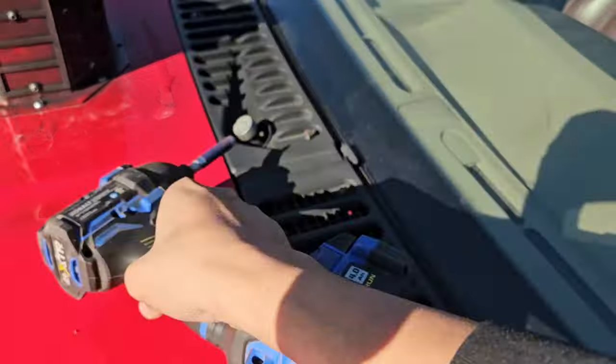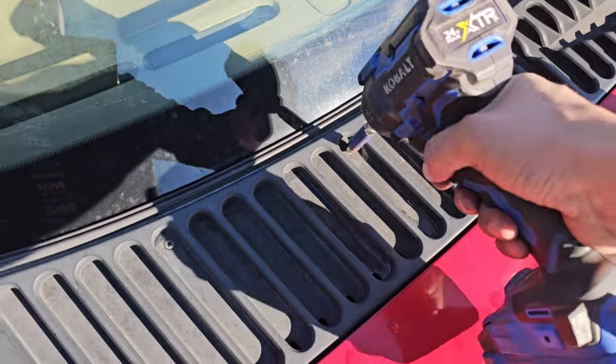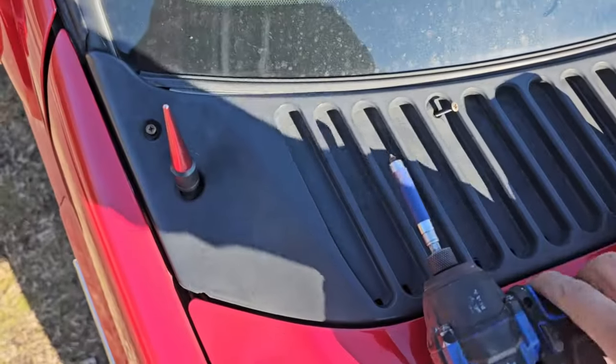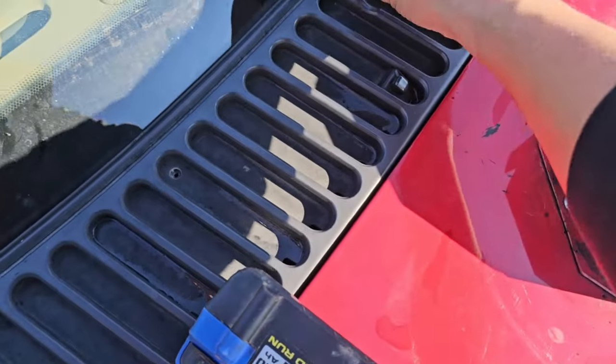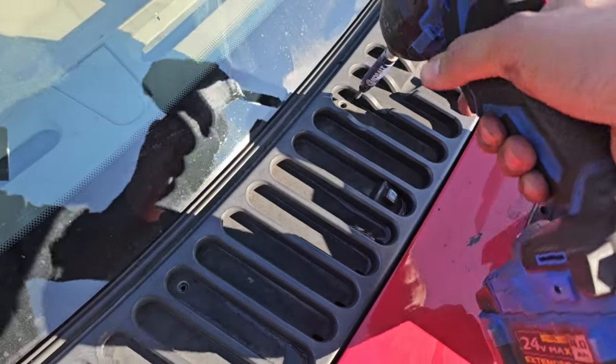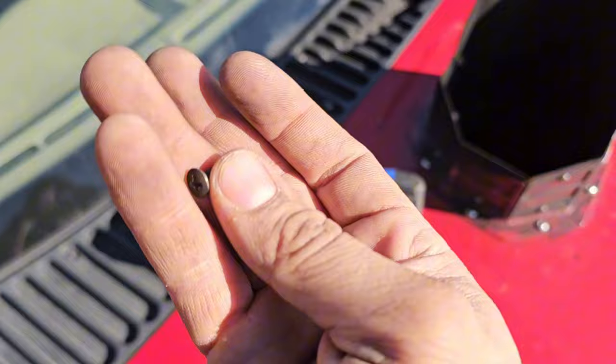Not bad at all to get out. Pull these out, do the same. Pretty easy — make sure you don't lose these. It's not fun having to run to the hardware store. These look like pretty universal screws, nothing fancy.